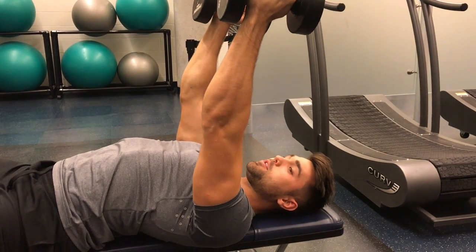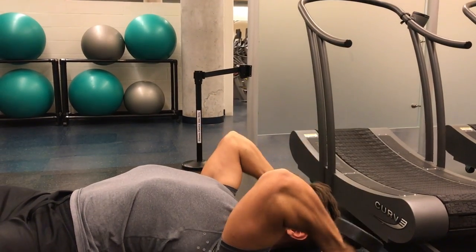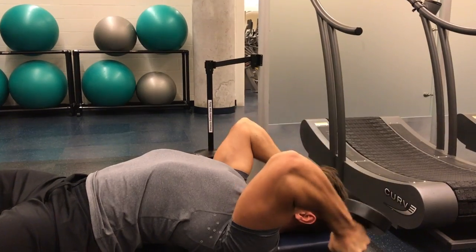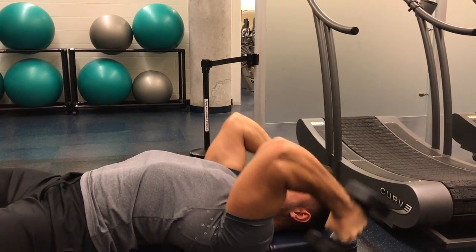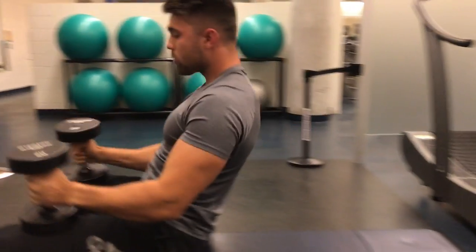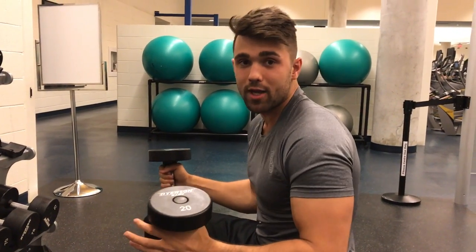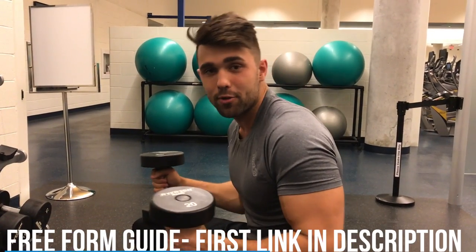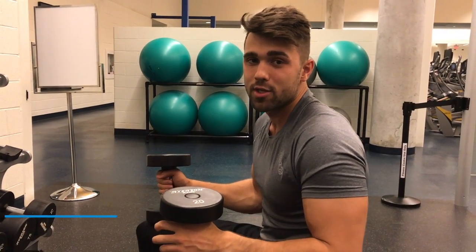If you want to throw in some changes, you can do some variations — such as rotating the dumbbells inward. And that's how you master this exercise to get some huge arms. If you liked this video, please subscribe and make sure you grab that free personal trainer pocket form book — the first link in the description below.